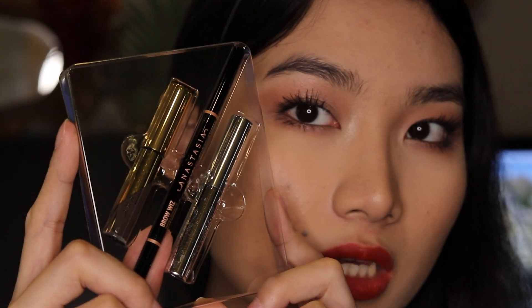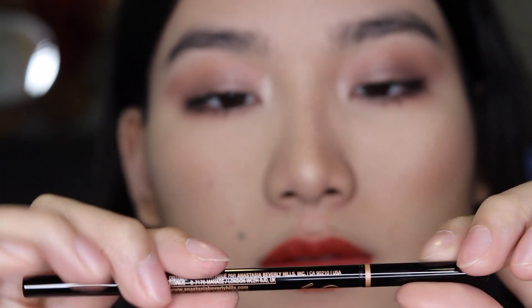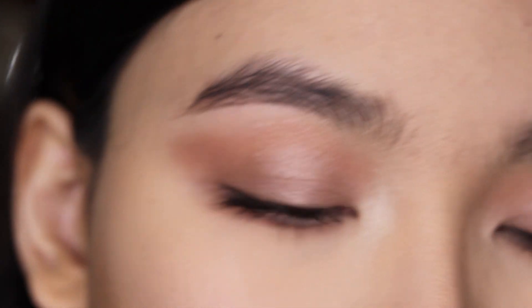I'm gonna use the pencil on both sides, and each side I will use brow gel on one side and brow tint on the other to see the difference. This is what the actual package looks like — kind of cute. I'm gonna use the brow wiz first. It looks so slim and cute. They have a spoolie on one end and the actual product on the other end. Let's try it on.